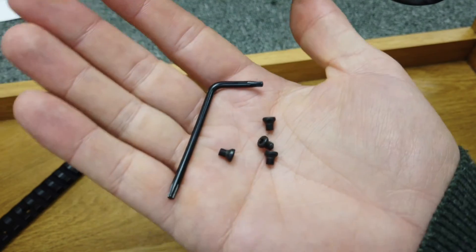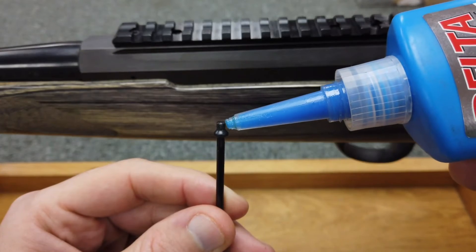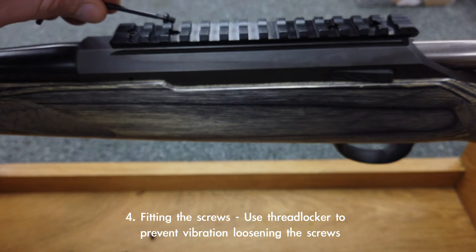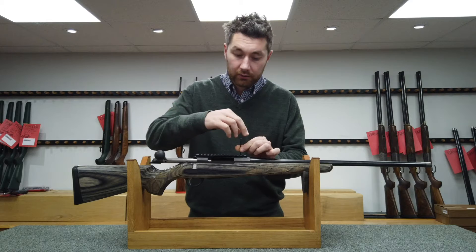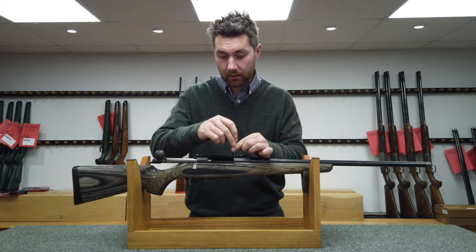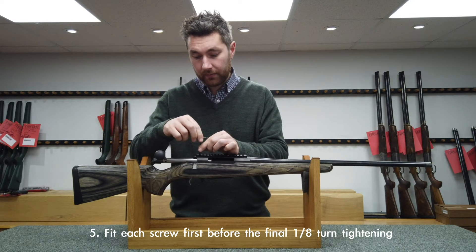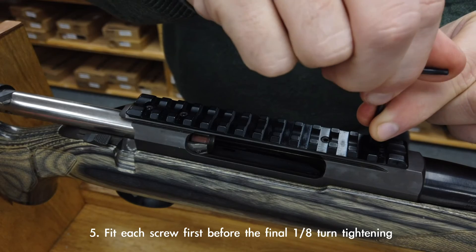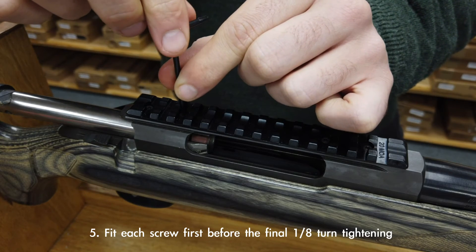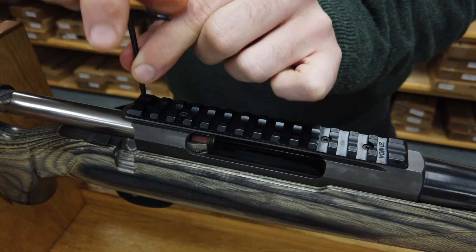Next up we're going to be fitting our screws. We will use some thread locker on each screw. Use a small amount on each screw and start to fit them to the rifle. Tighten each screw just so you can feel them getting tight, then make sure they're all fitted to the same level. Then give an eighth of a turn just to nip them off tight and secure. The thread locker will do its work and hold the screw in place and you're done.